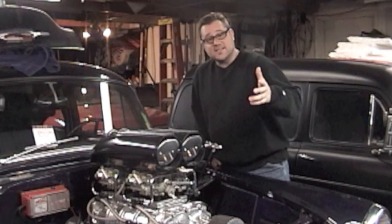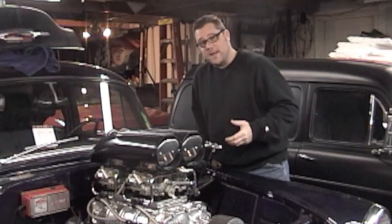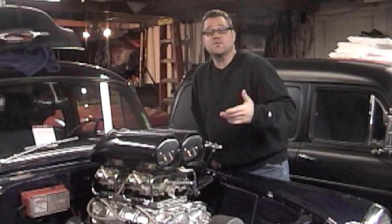Hey, I'm Johnny K. This is part 7: installing the main bearings and taking readings for the big black Chevy.